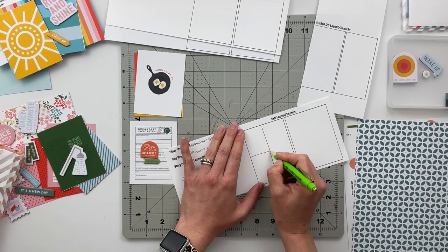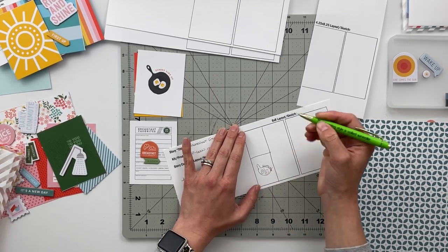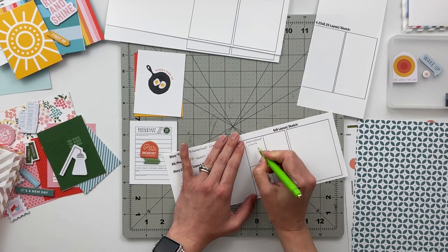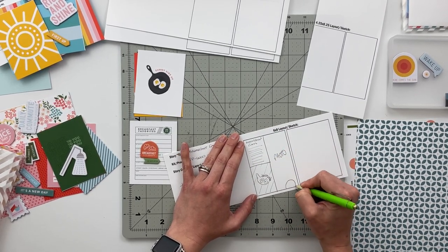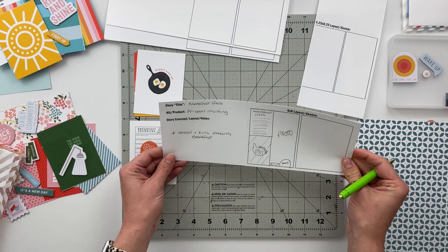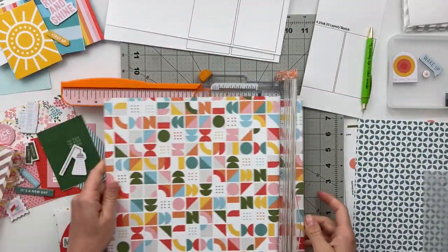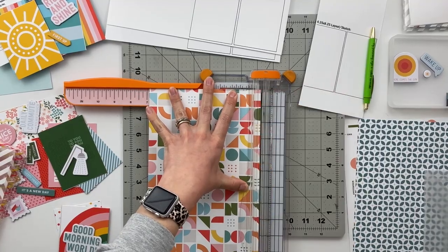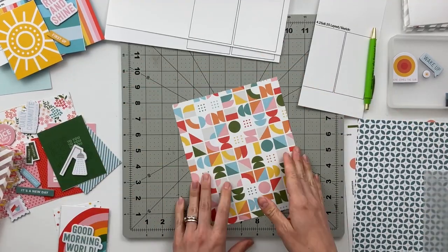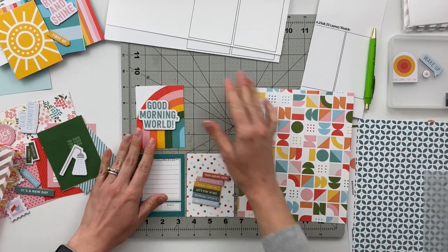Next is the spread about making breakfast together with Aaron and the kids. I'm going to trim out the skillet chipboard, turn it into an embellishment, and put it on top of the red and yellow striped card. Then I'll take the 'Breakfast Favorites' card, add my text via computer, and pair it next to a 3x8 photo with some embellishments at the bottom. I'll use page protectors with 3x8 windows — I get those from Allie Edwards — so both 3x4 cards sit inside one pocket next to the photo.